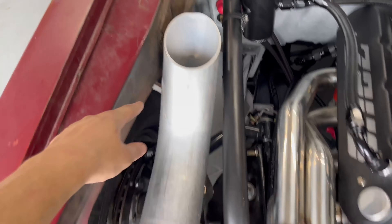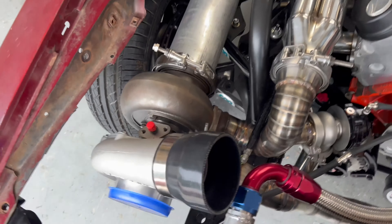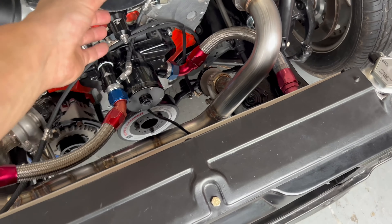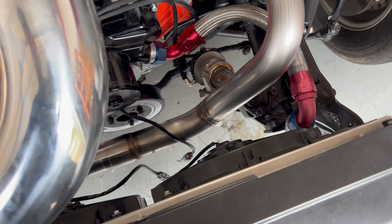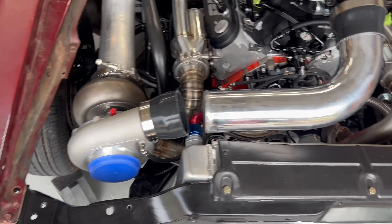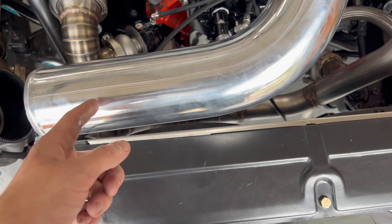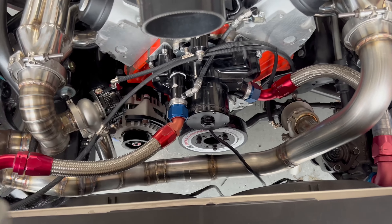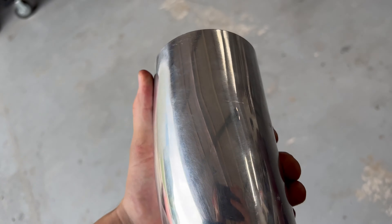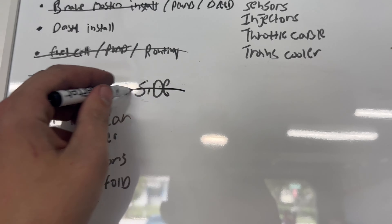We'll have to cut out right here which we planned on doing anyway when we run the full exhaust with a bigger turbo. Got the clamps on there for now. For the cold side, I'll just cut up this piece to see how it fits in there — like that — and as you can see we're right there. We'll have to cut it off here somewhere, get a bead roll in here, and then either weld a bead on the end for the clamp to bite onto or bead roll it — we'll figure it out. Cold side is next.